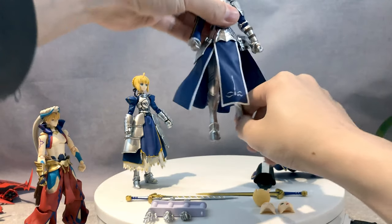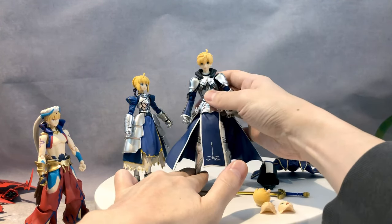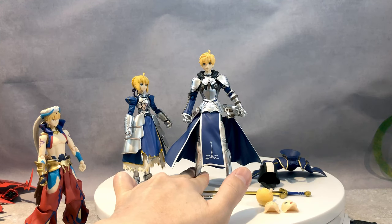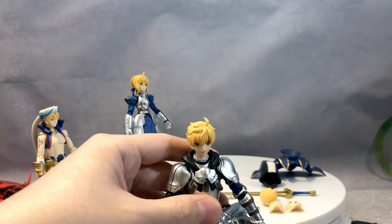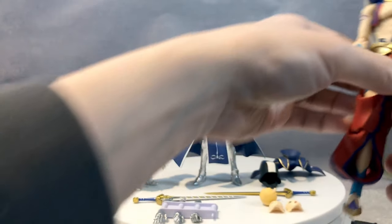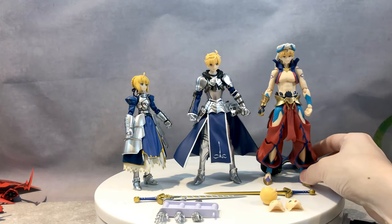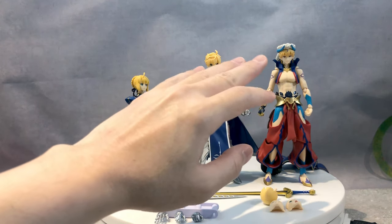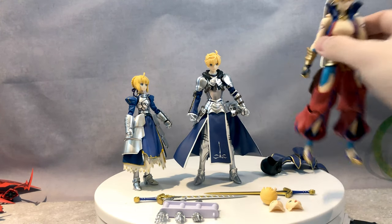Comparing him to the female counterpart beside him, he is very tall. I keep wondering why Saber became so small when the guy version is so tall. I think King Arthur is just very, very tall. Maybe Figma decided to upscale because this Gilgamesh from Babylonia is also very tall, and compared to the Fate Stay Night series version, Gilgamesh is definitely much shorter. So maybe they're planning to increase the scale going forward.